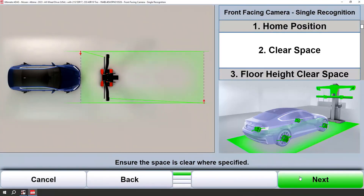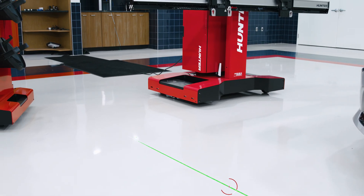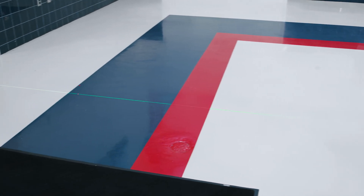Now what we're going to check for is free space, to see if we actually have enough room to complete the calibration. Simply look at the graphic on the screen and imagine green lines connecting the red dots to make a square in front of the car to define free space.